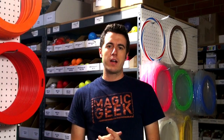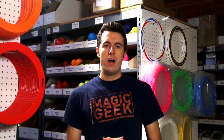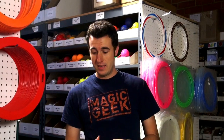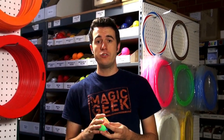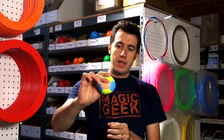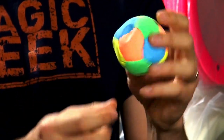Hey everybody, it's Chris from JugglingStore.com here today to talk to you about the new Illuminated Juggling Bean Bag. These are super cool. They come in these new bright colors, have a really nice loose fill, and a very grippy sort of suede texture to them.